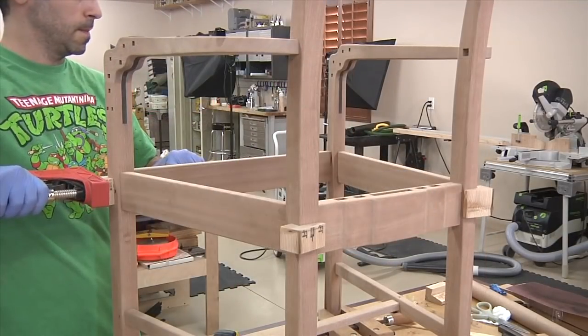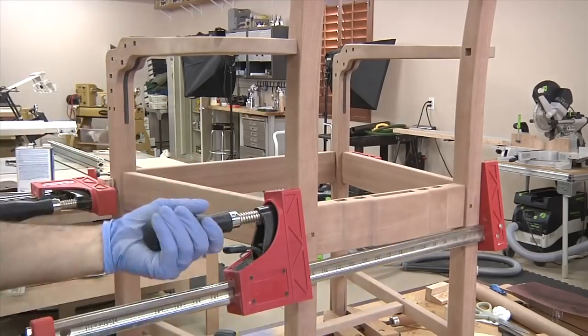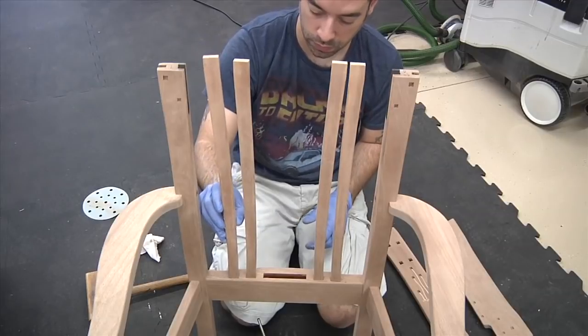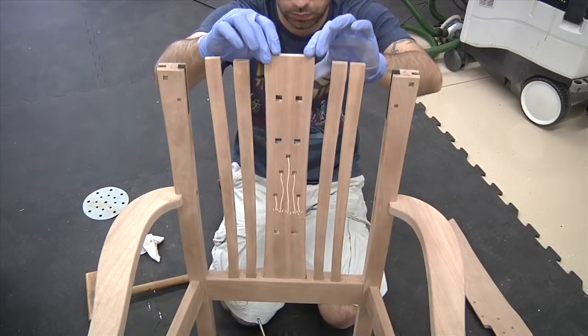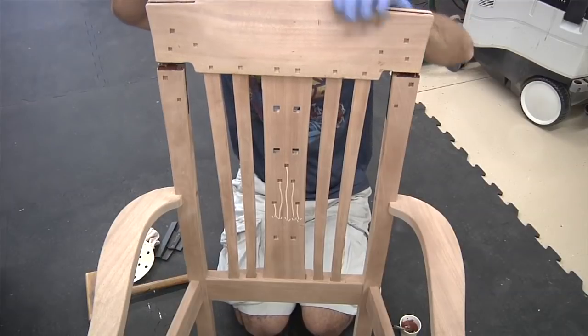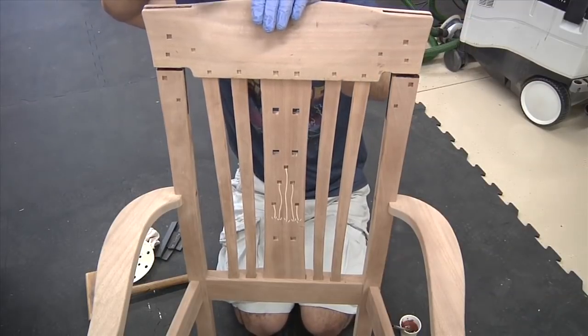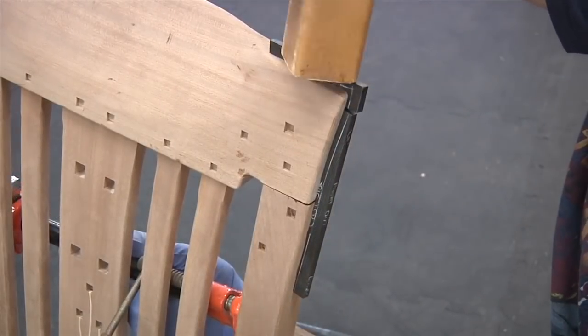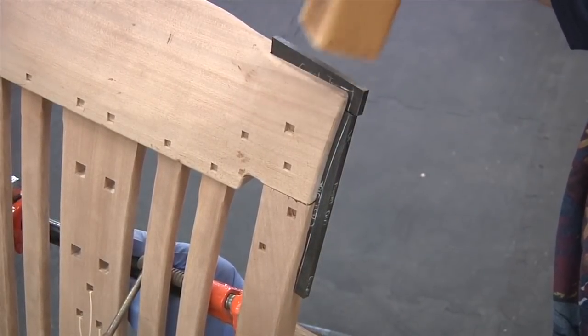Epoxy gives me the extra working time I need to get this glue-up perfect. Clamps are then added with the help of custom angled cauls. The back slats are now dropped into the back rail. Then comes the tricky part — getting the crest rail aligned with five separate mortises. Now for the splines: as you can see, they're still oversized, and we'll trim them to size after assembly.